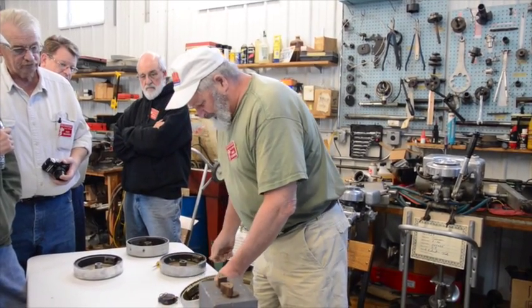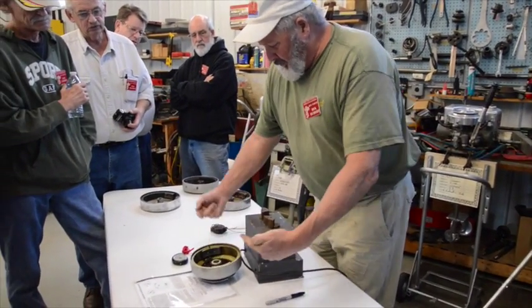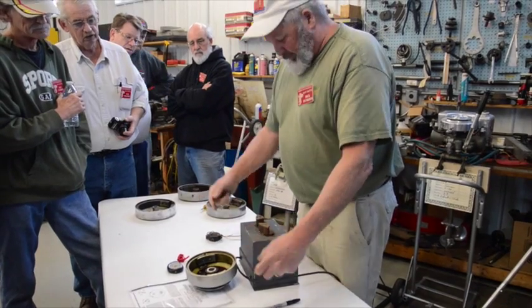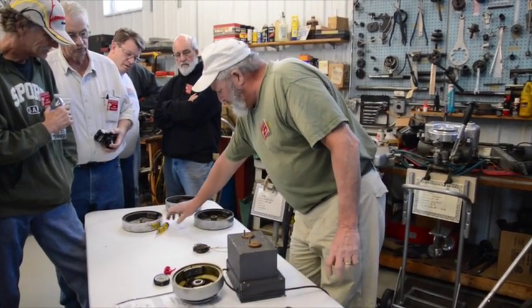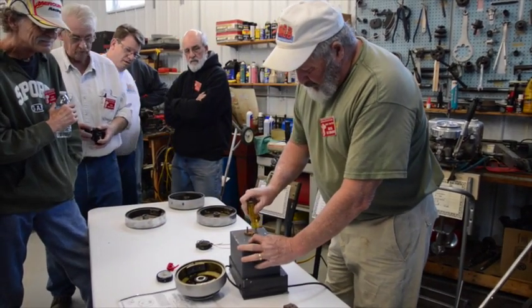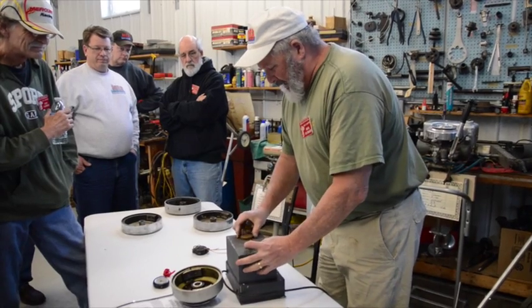Now this one — I've already got the north and the south identified — but now what I've got to do: you notice that the magnets are on opposite ends. These are going to come off, and these you can loosen up and rotate out.